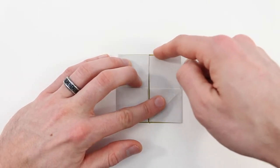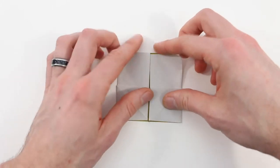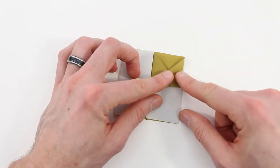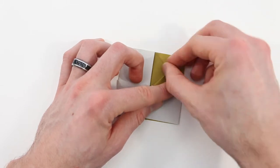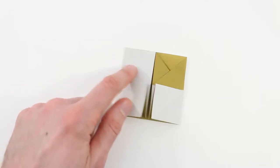Next we're going to bring this top edge in to this right edge, just with this one flap. Line those edges up and crease. Same thing on the left side.